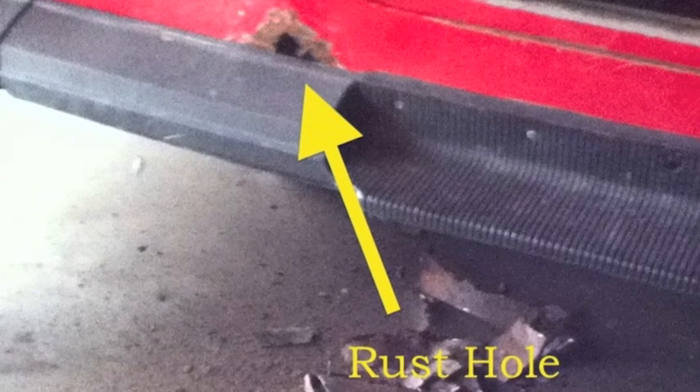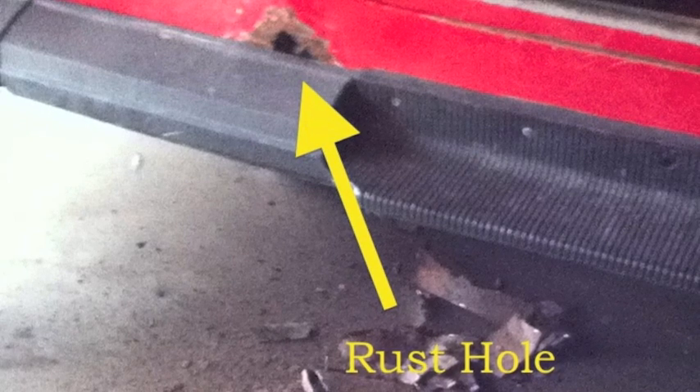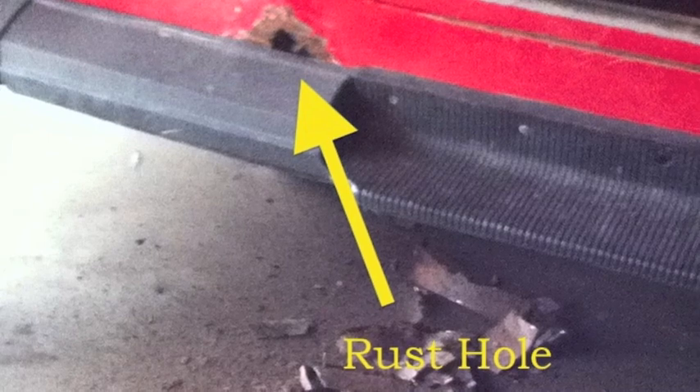This is what that rocker panel looks like from the outside — the driver's side, though the passenger side I was working on looked exactly the same. This is after I pulled the running board off. As you can see, that rocker panel has a huge hole in it. There's no way you could have welded a floor pan in there, and even if you did, water and moisture would have gotten right back in and rusted it out again. The only thing you can do is fix it the right way.